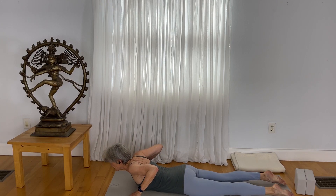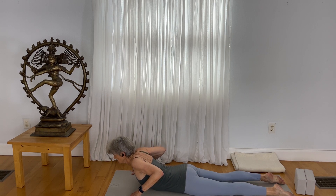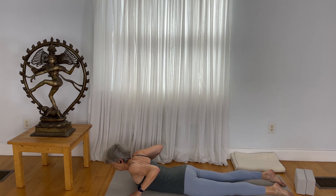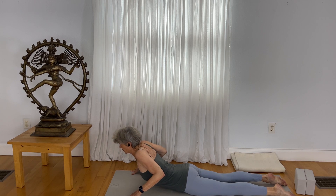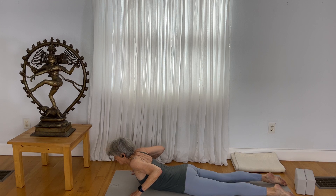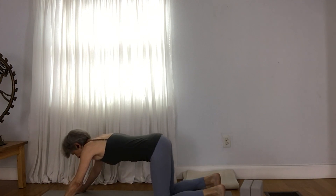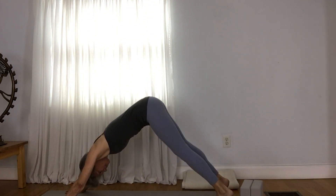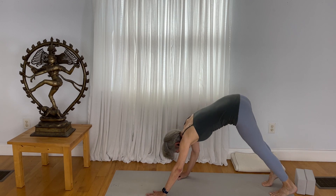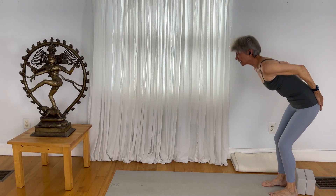Do that two more times. On the in-breath, lift up — not too tall — just get a nice evenness to the breath and a nice engagement of the back muscles as you pulse up. Exhale, lower yourself to the mat. Come to all fours position, tuck your toes under, lift your pelvis up, walk your hands back to your feet. Hands to the low back, rise up.